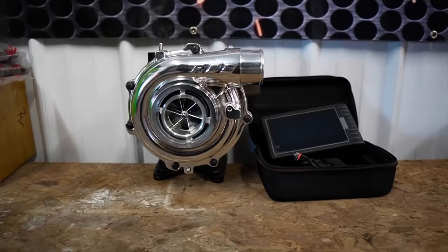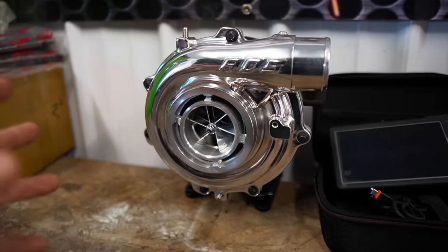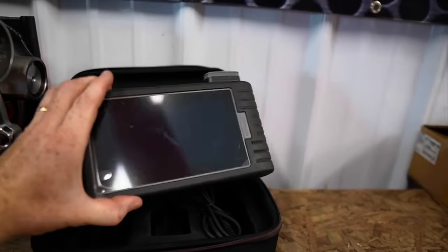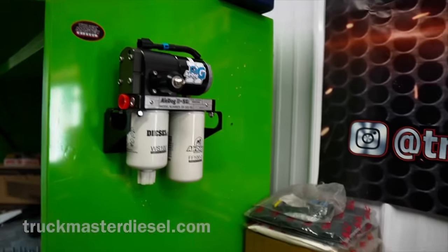I just want to give you guys a quick heads up - we just have weeks left to close out this contest: the 64 millimeter nine blade Ryan's Diesel Service Turbo, we are giving it away on the channel. The second prize winner is going to win an Artie Diag brand new scan tool. All you guys have to do is go on the website, truckmasterdiesel.com. You can pick up a lift pump, a t-shirt, a hat, a key tag, something like that, to get entered in.